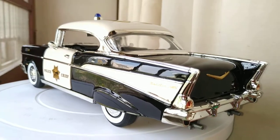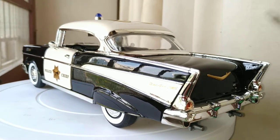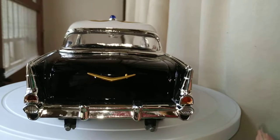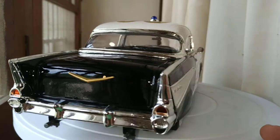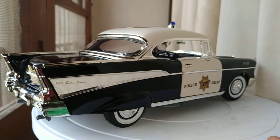Check out the tail fins — as usual, inspired from the jet planes. And this is where the fuel cap is, into the rear — just check it out. Dual exhausts, brake lights, and Chevrolet gold badging in gold. Really cool looking car.